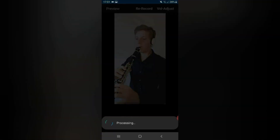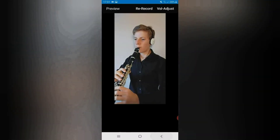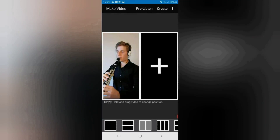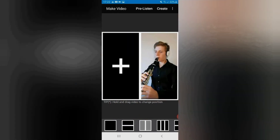Then tap OK and wait for the processing message to disappear. The part will be played again at the new volume level. When tapping the back button you will be asked 'do you want to save this video?' Tap Yes to save it with the new volume level or No to retain the original volume. If you recorded a part in the wrong frame there is no need to re-record it — just press and drag the video to its new position. When you are happy with the video part, the soundtrack and its volume level, you are ready to record the next part.